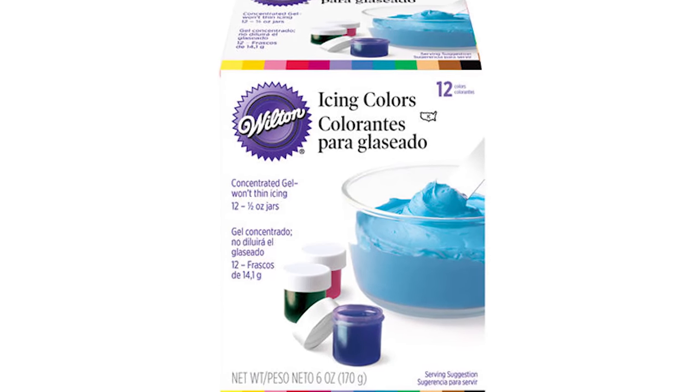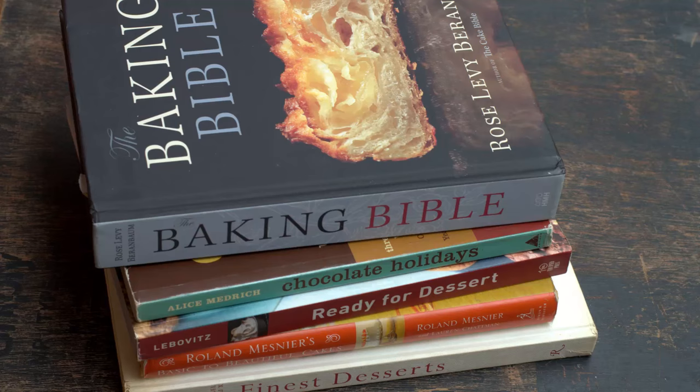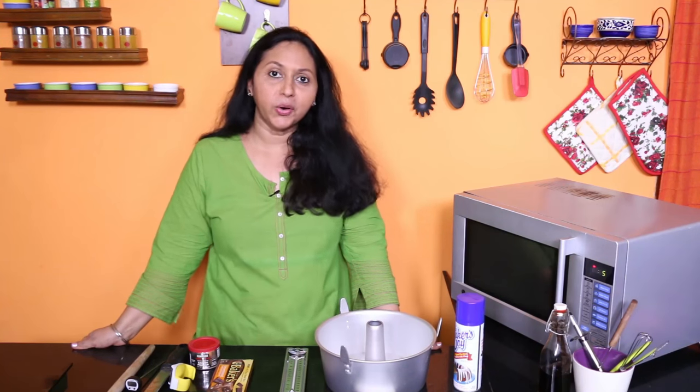A good quality color gel for your cakes and desserts — a small pack will go a long way unless you bake commercially. An instant read thermometer is very useful for checking the temperature of your breads particularly; it helps you know when your bread is baked and done. You can get a lot of good books by famous authors like Rose Beranbaum, Alice Medrich, Dorie Greenspan, Peter Reinhart and a lot more. Start building that precious collection of books now.